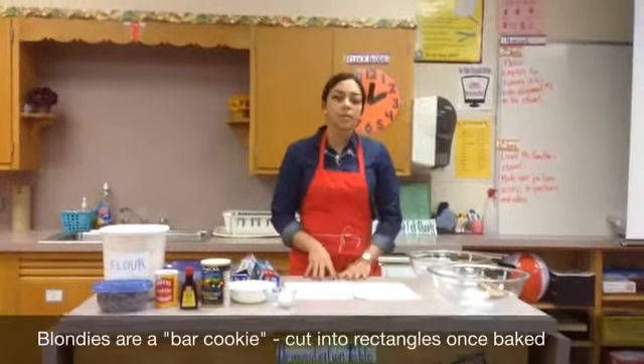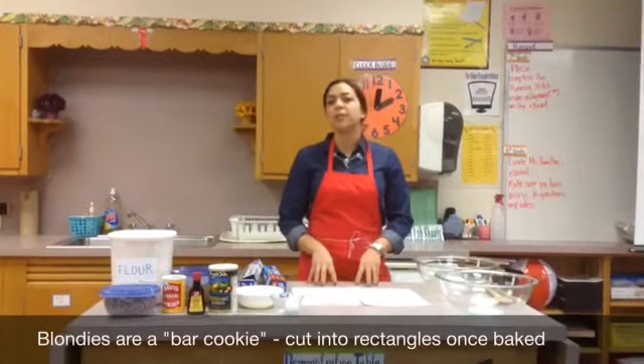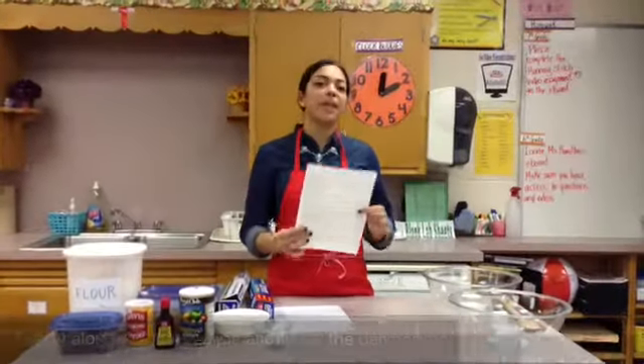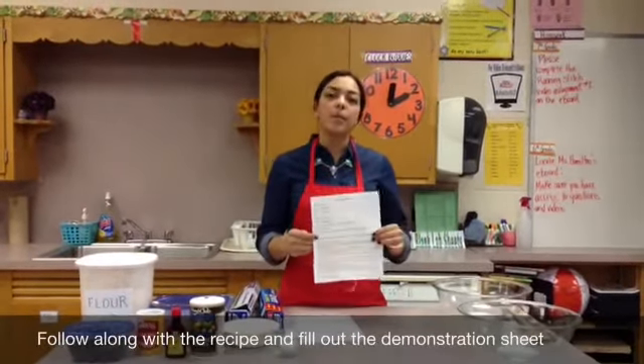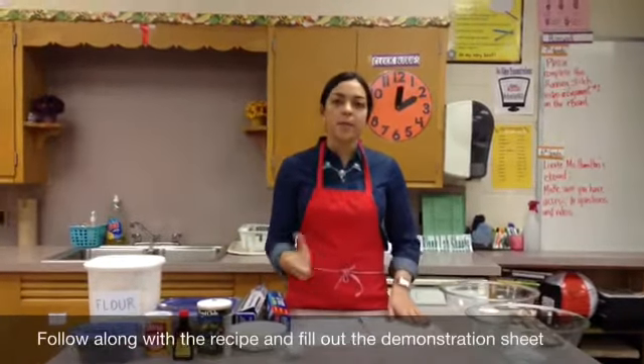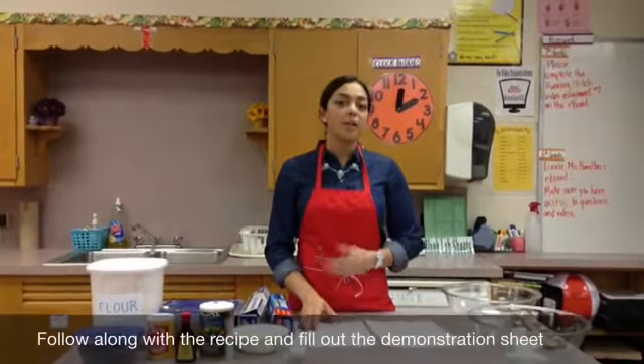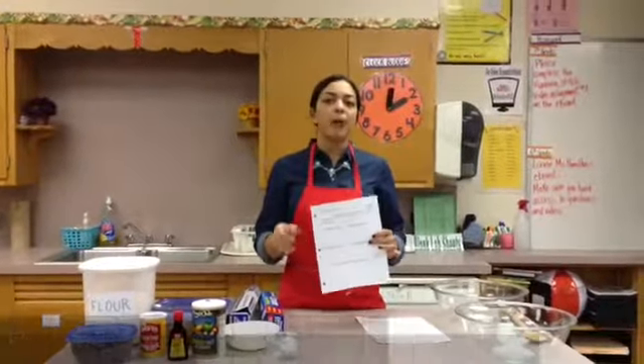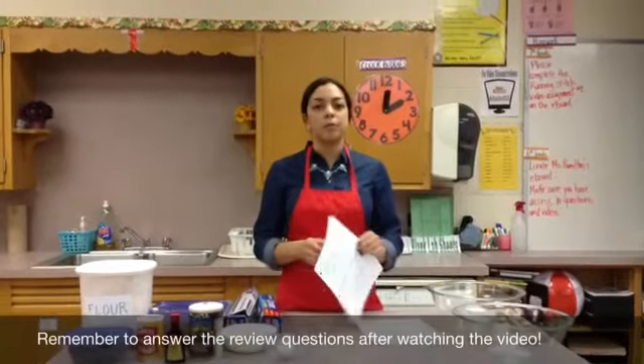Once the blondies are done being baked in the oven, we're going to cut them into rectangular squares. Follow along with the recipe I gave you in class for the blondies, or you can log onto the e-board and download the recipe from home. While you're watching, you should be filling out your cooking lab demonstration sheet. And remember, after the video, you have to answer the review questions.